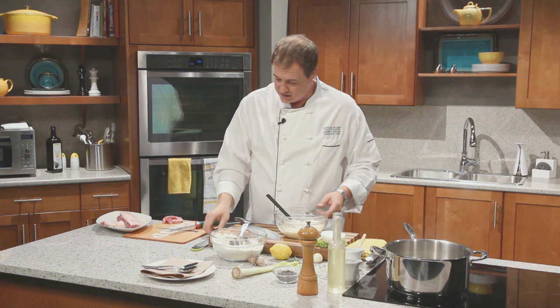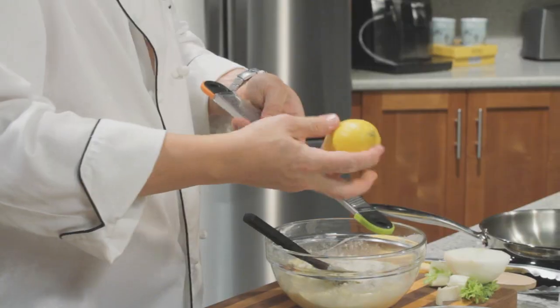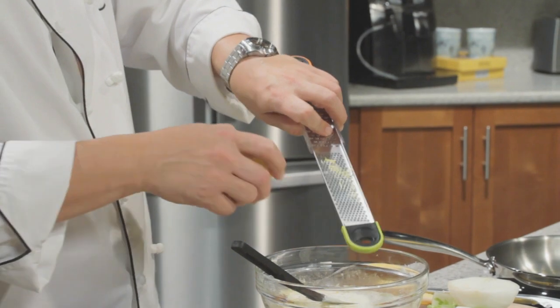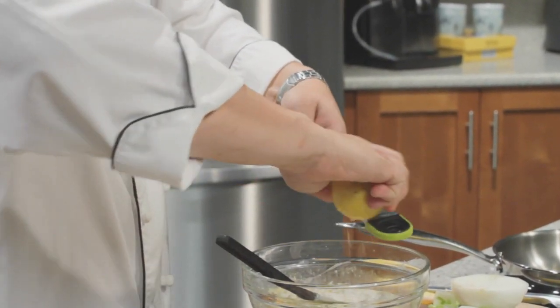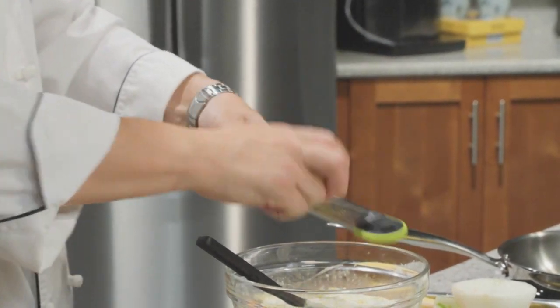I have a rasp right here beside me — it's called a microplane. It has really, really fine teeth, and you just take it and run your lemon over top, and you can see how all those pieces of zest come out. It leaves behind the white bit, which is the pith, which just adds bitterness.